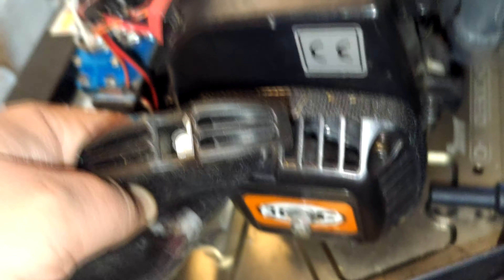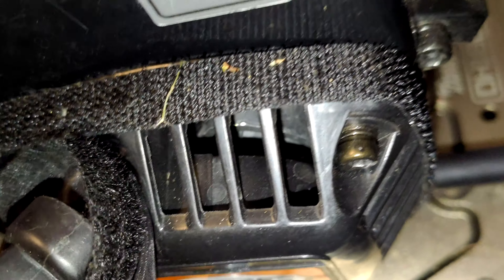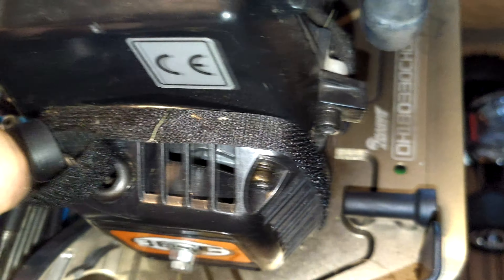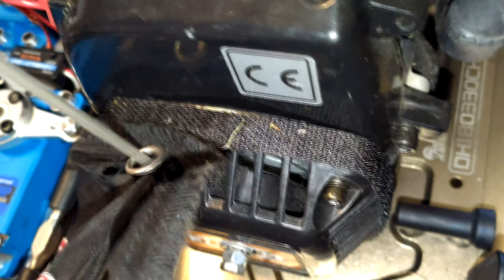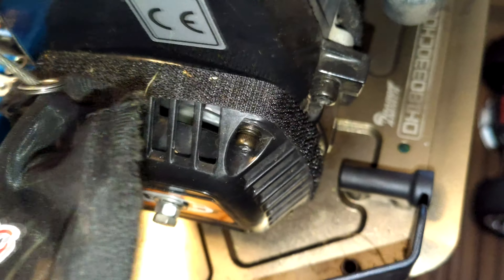So we've just got the screws back in. You can see the two nuts locked off against each other so it can't come loose. The mechanism is all lined back up, the dust cover is falling back on, and as you can see we now have a pull starter that engages every time.